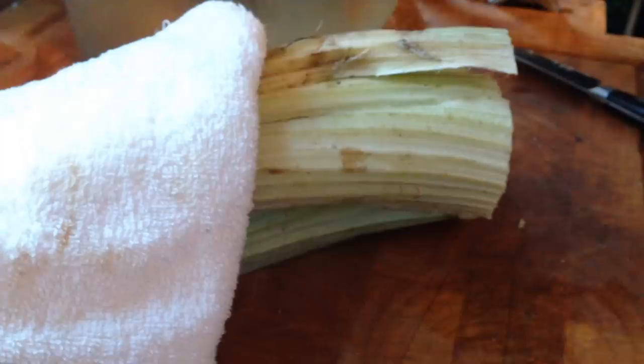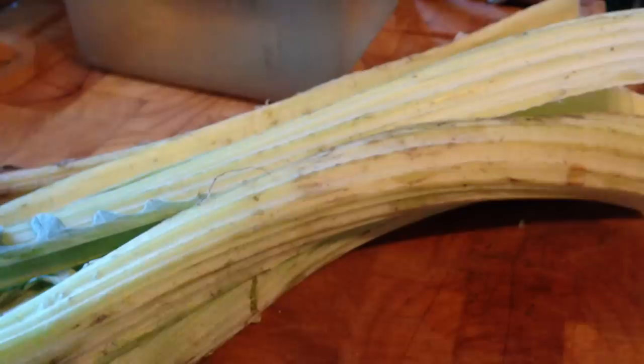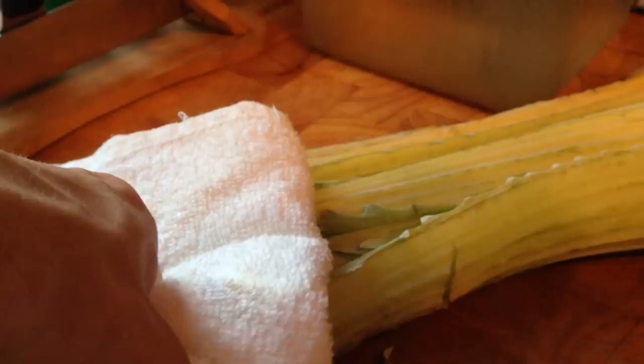Next I want to cut these stalks — I'll trim these up a little bit, and I'll go at the top here and just kind of trim off any ends that don't look good, and just kind of trim it to make it into a nicer shape that's easier to work with.